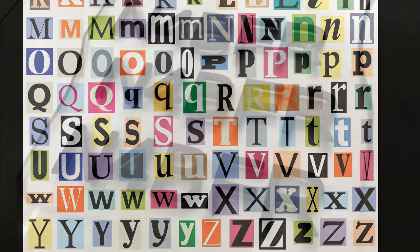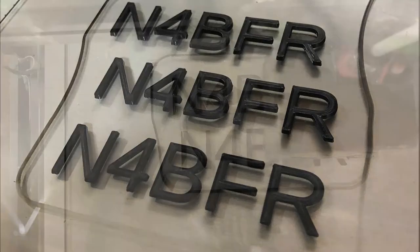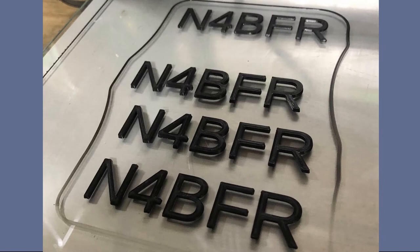So I set off to make my own. First, I decided to do it via 3D printed letters. I knew I wanted 19 millimeter high, but it took some experimenting to get a good thickness of two millimeter letters.